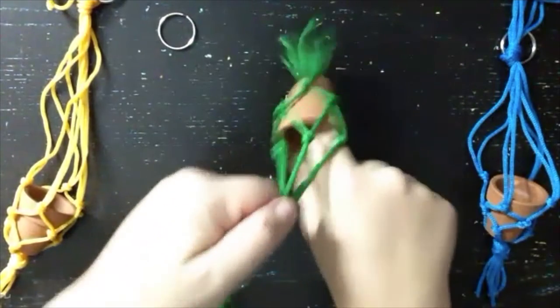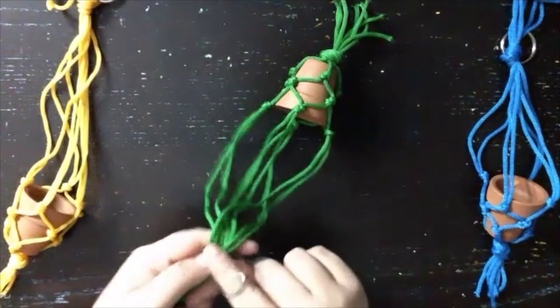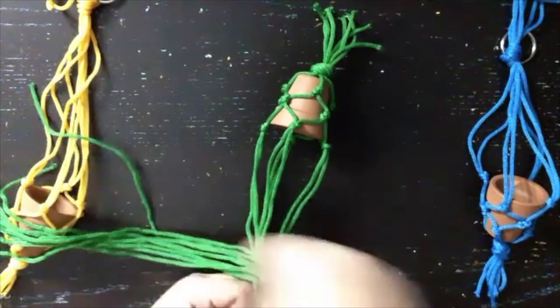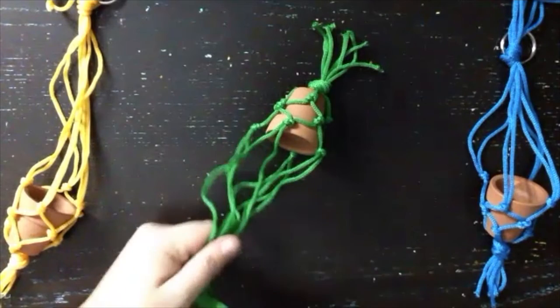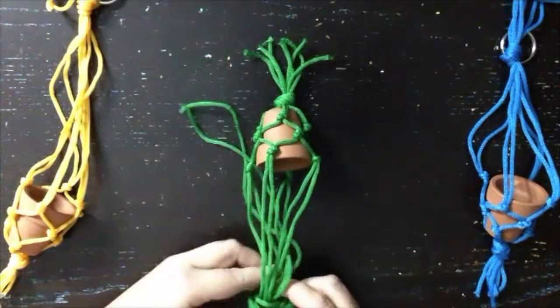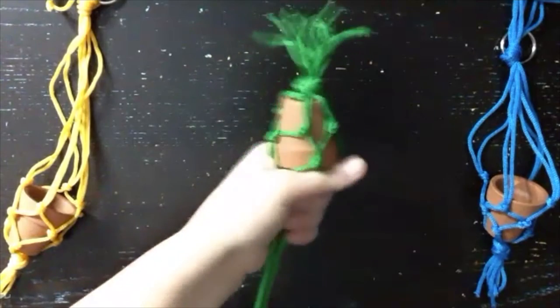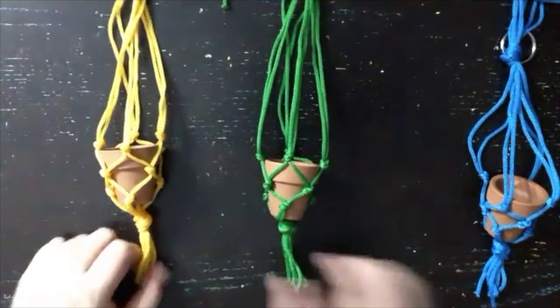Once you've got your pot in there, lace all the strings through the ring at the top, make a knot, and that's your plant hanger. This is a super simple project. I like to use this same method to recycle little yogurt jars, or you can get a small votive from the dollar store — same thing. You can add more strands and do your knots closer together or further apart, and you can add some beads to it. Get creative with it — I hope you enjoyed this project. Have fun and make it your own.